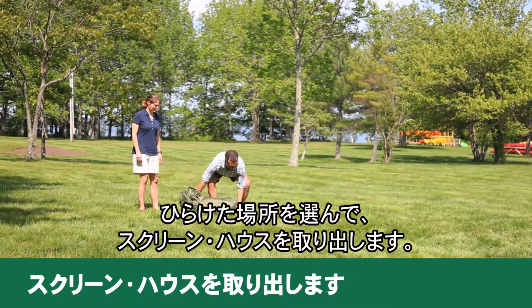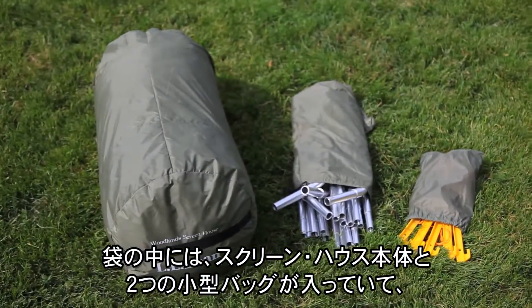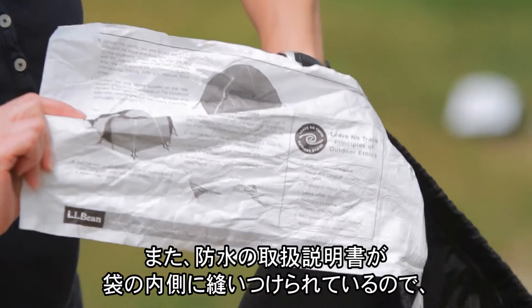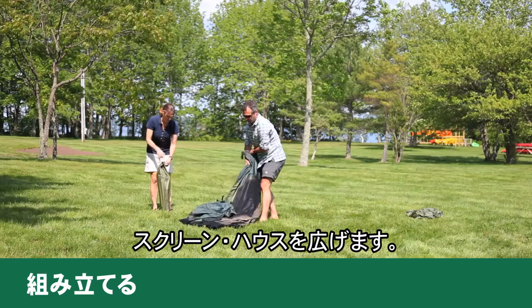Select a clear site and unpack your screen house. Inside the storage sack, you'll find the screen house body and two smaller bags containing poles, stakes, and guy lines. You'll also find waterproof instructions sewn right inside the storage sack so they're always there when you need them.